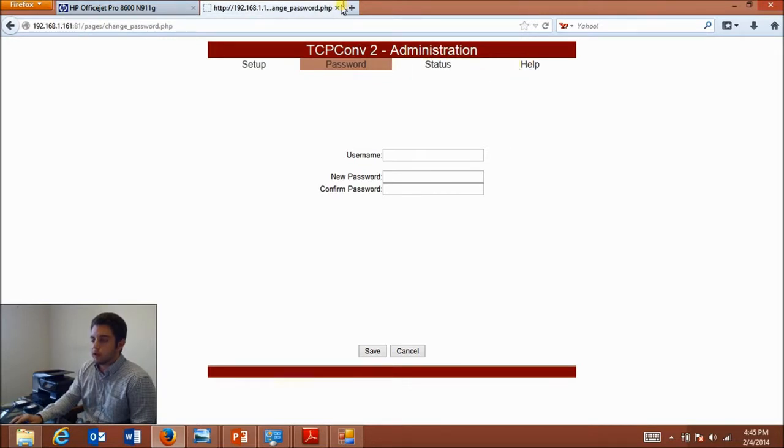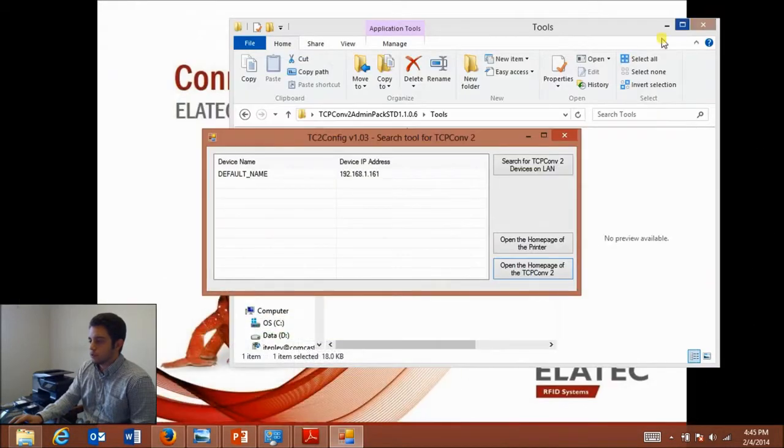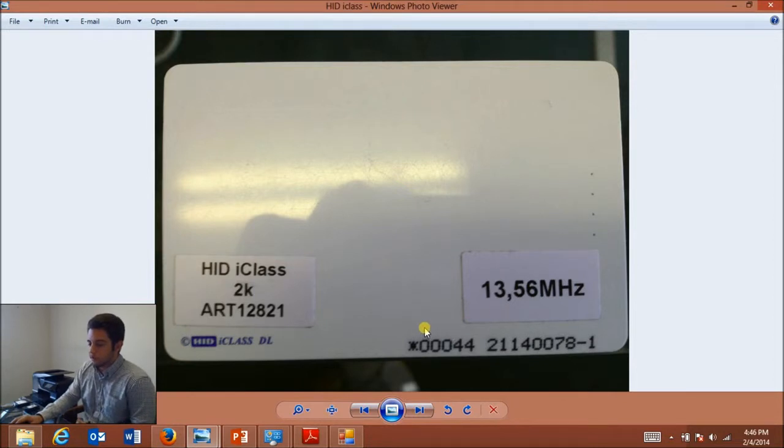There's also a help window with an error log and a link to the user manual. Back to this example — today I'm using an HID iClass card. Down at the bottom is a five-digit number; this one is 00044. You can actually manipulate the output of the reader to match this number. For specifics on how to do that, look at the Tech Tracer video on the Elotech YouTube channel, which shows you step-by-step how to do that. I already have it set up to do so.